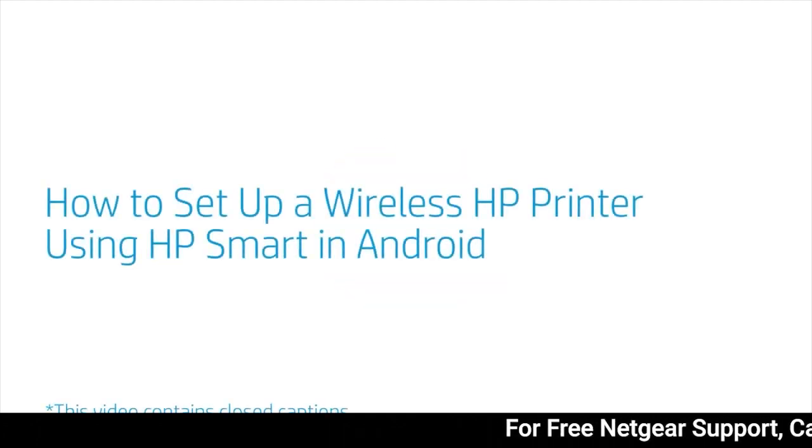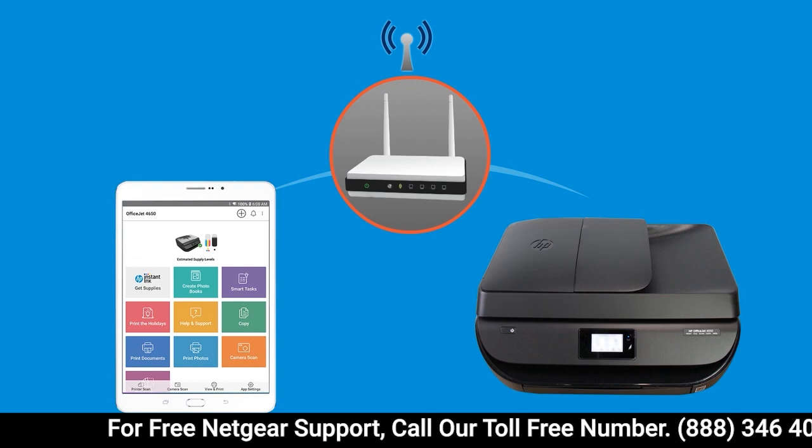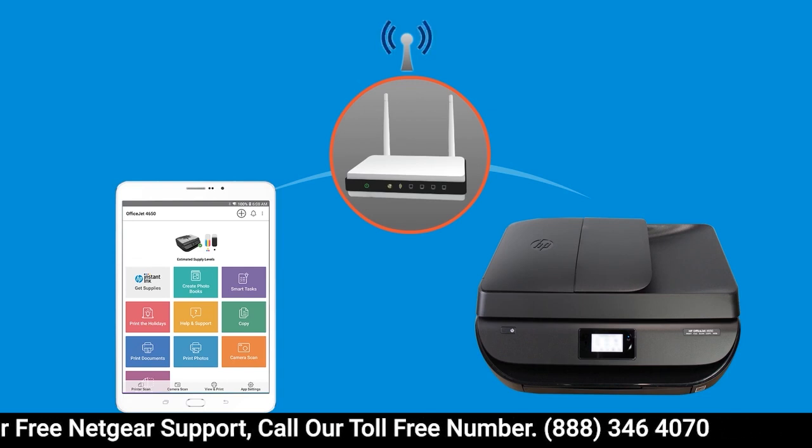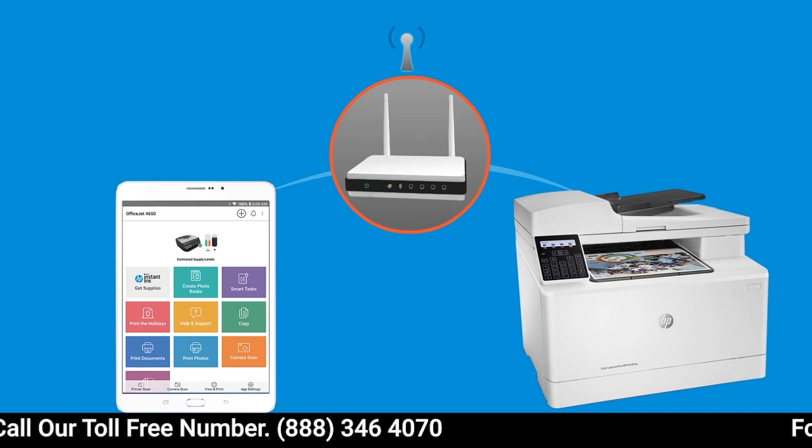How to set up a wireless HP printer using HP Smart in Android. From Android, set up an HP printer and connect it to your wireless home or business network using HP Smart.